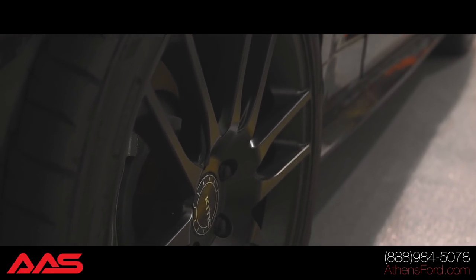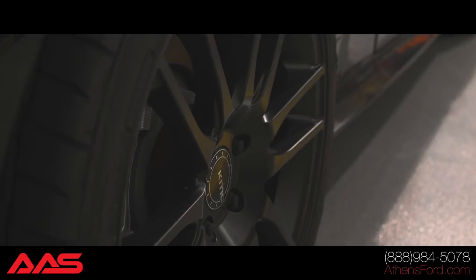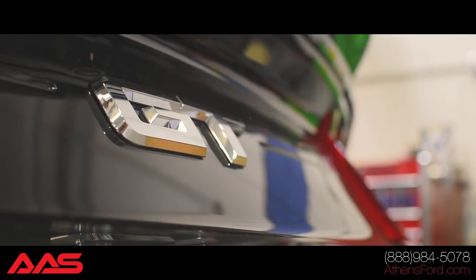After this build, we have an F-150 that we're actually going to put a Whipple supercharger on as well. It's lowered and looks really good.